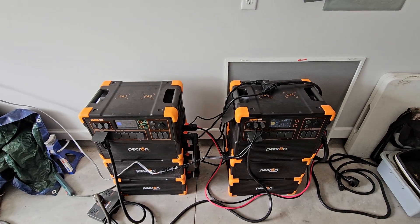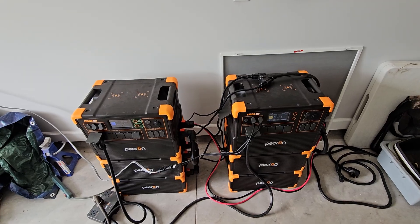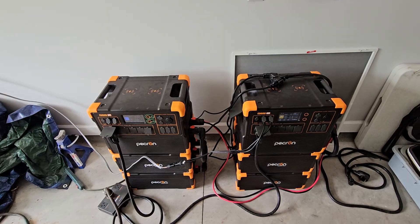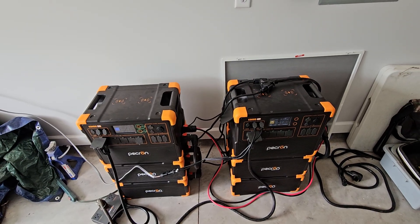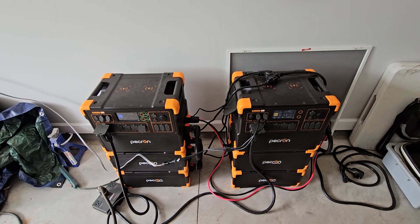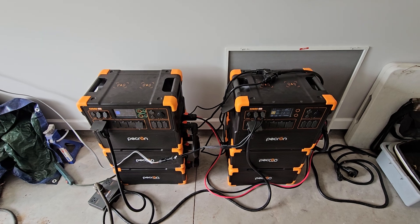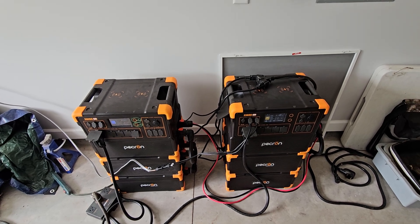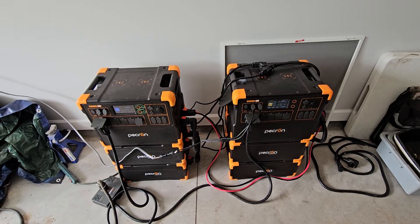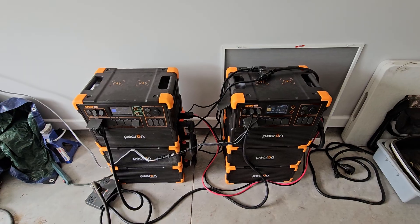Why would you want to do something like that? This power station has an advantage I don't believe other power stations have. I'd really like to get some other power stations to test, so I need your help and support. If you'd subscribe to my channel and help me get to a thousand subscribers and beyond, I should be able to start purchasing other power stations for real-world testing at the homestead to find out the best setup and the best overall value — because these things are not cheap.